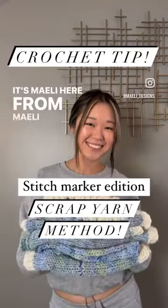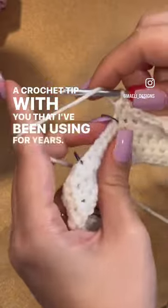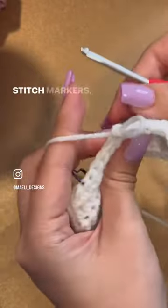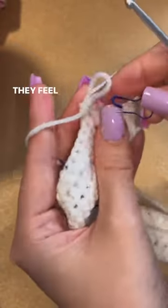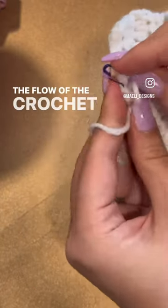Hey everyone, it's Melee here from Melee Designs and today I want to share a crochet tip with you that I've been using for years. I don't know about you, but I absolutely hate crocheting with stitch markers. Not only do they take forever to move to your next row, but they feel weird and awkward under your hands and interrupt the flow of the crochet process.